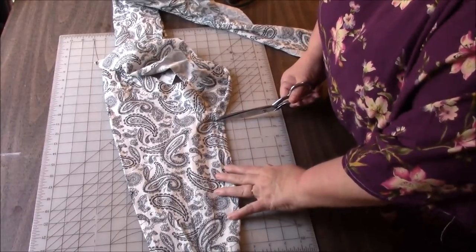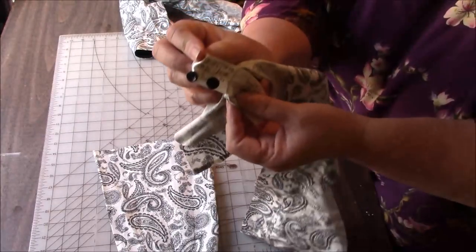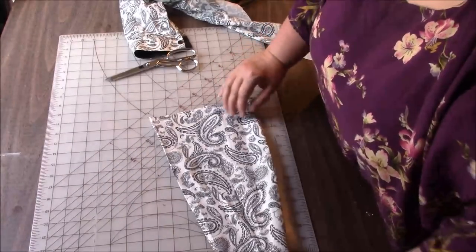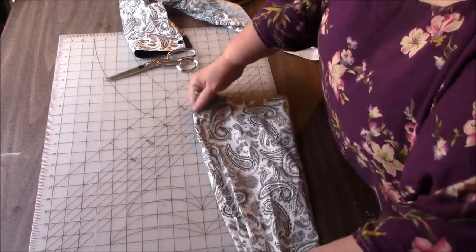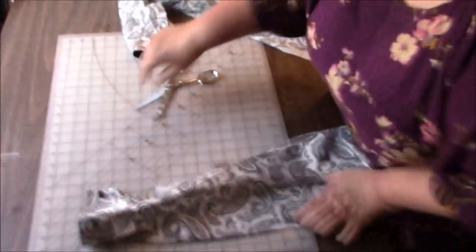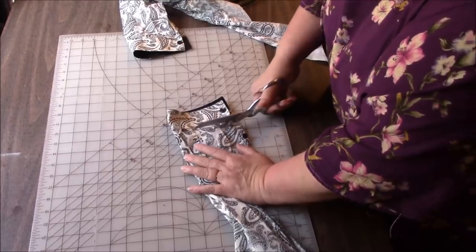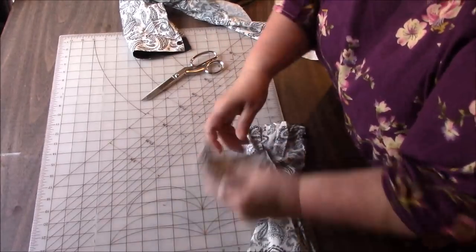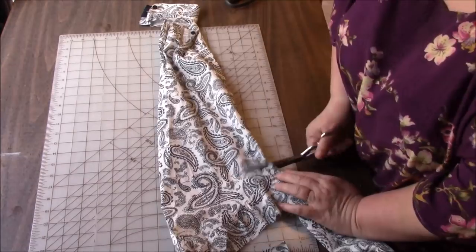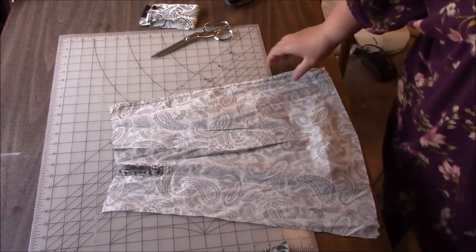I'm just going to cut from the underarm straight across. We don't get rid of that — there are extra buttons. Let me open this sleeve up at the seam. I'm saving this cuff, so I want a little bit of seam allowance on the cuff. Let me cut the cuff off first. I'm going to go press these two pieces.